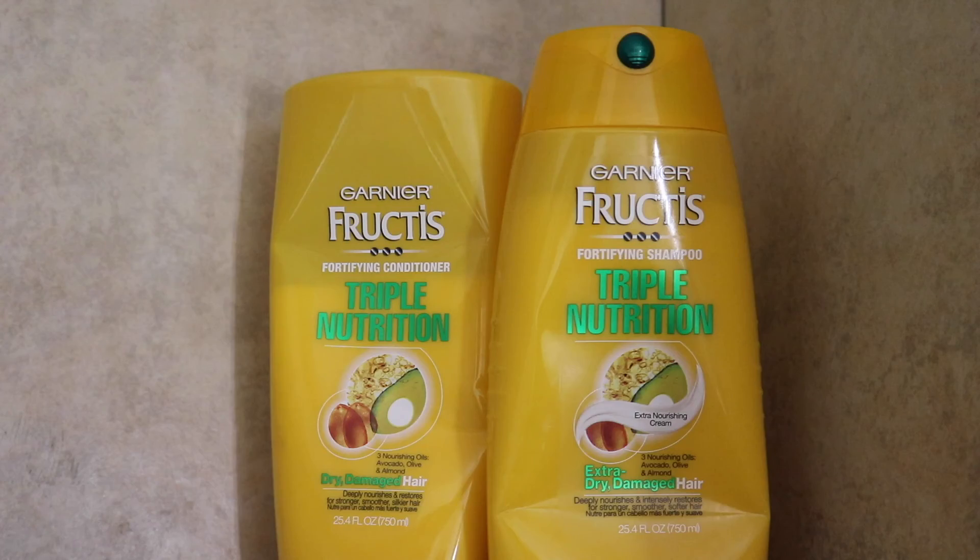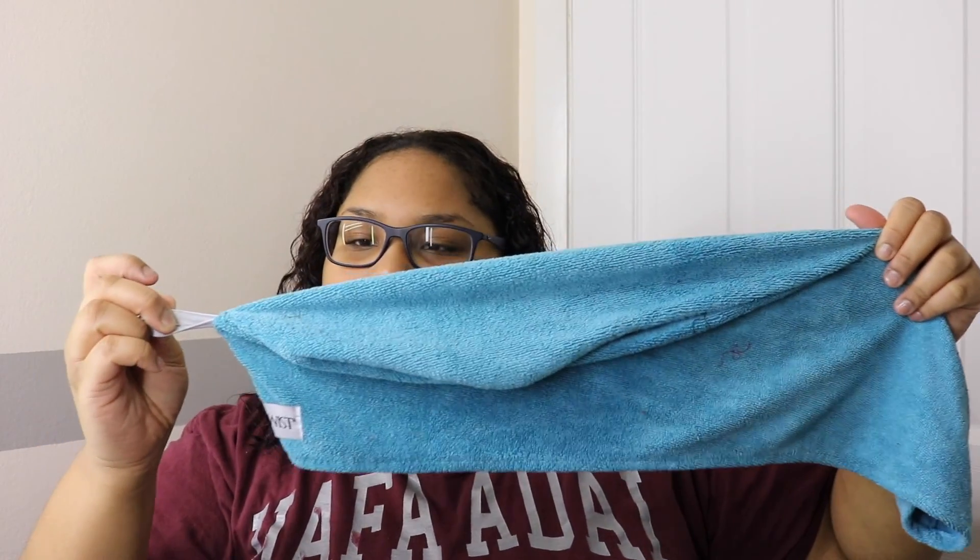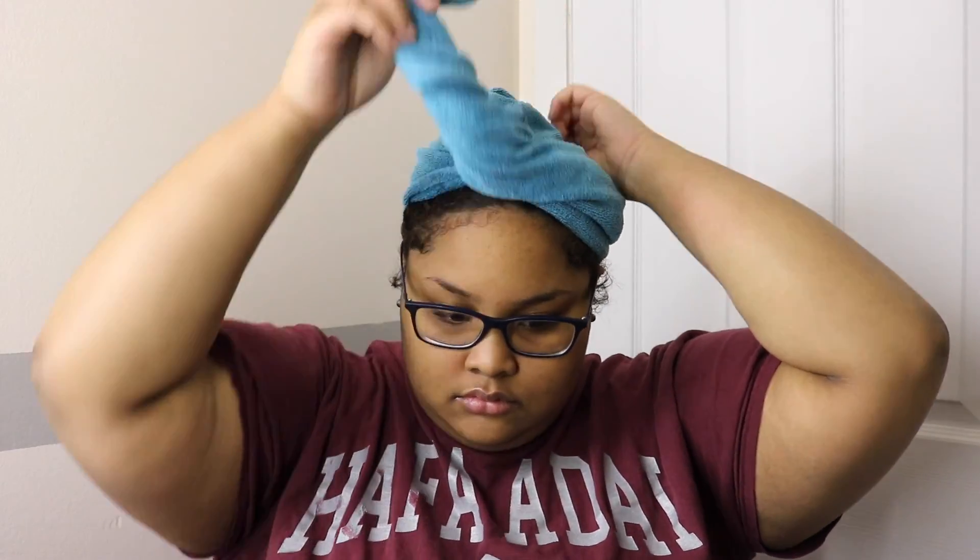Starting off this routine, I co-wash in the shower using Garnier Fructis Triple Nutrition Conditioner. Then I detangle using either a wide tooth comb or a wig brush. Then I put my hair up using a microfiber towel. I usually leave it up for like 15 to 30 minutes so that way when I take it down, it's damp instead of completely wet. This helps my hair to dry a lot faster.